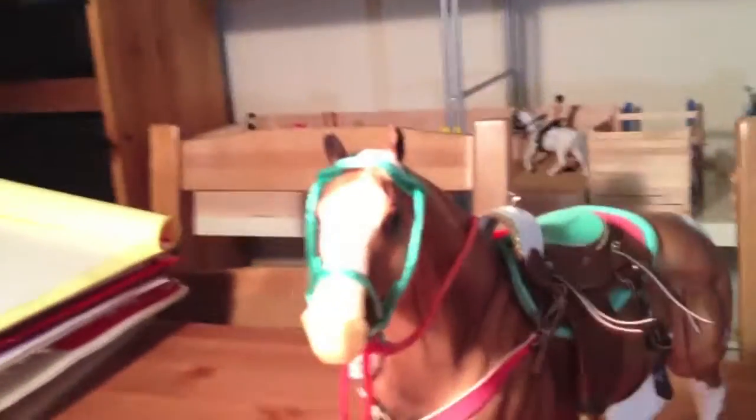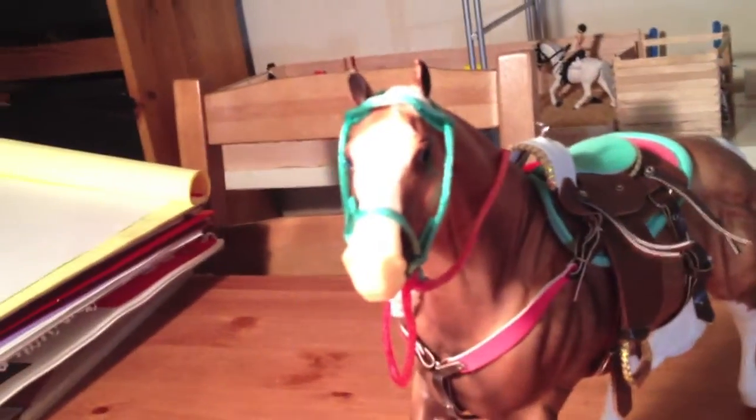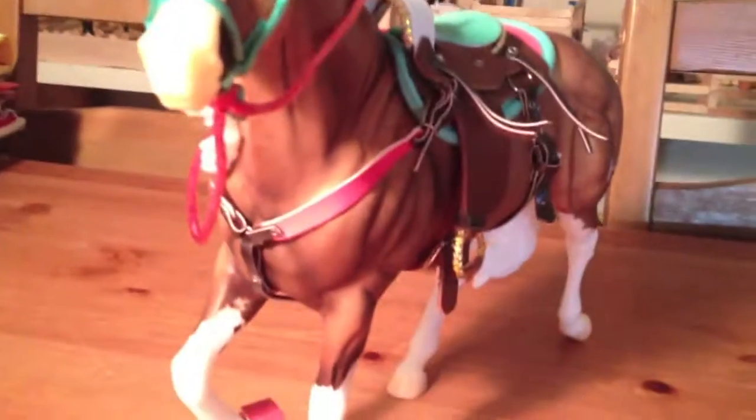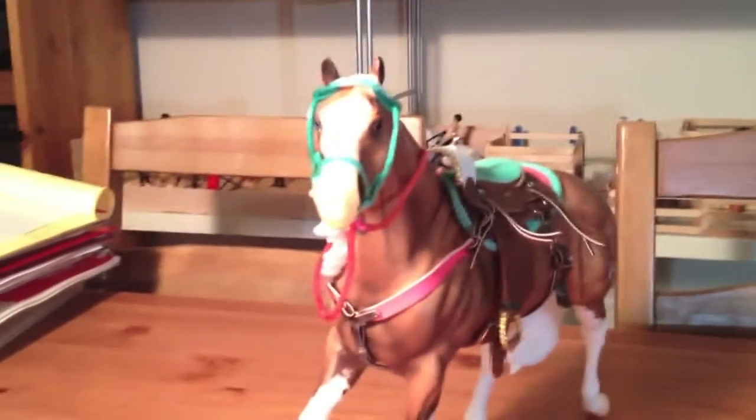I think Macy — and she has a YouTube name as well, briarcreekstables56 — sent me some tack. I am so happy.